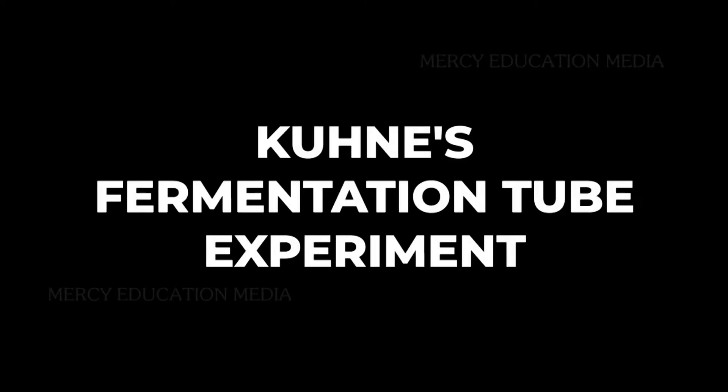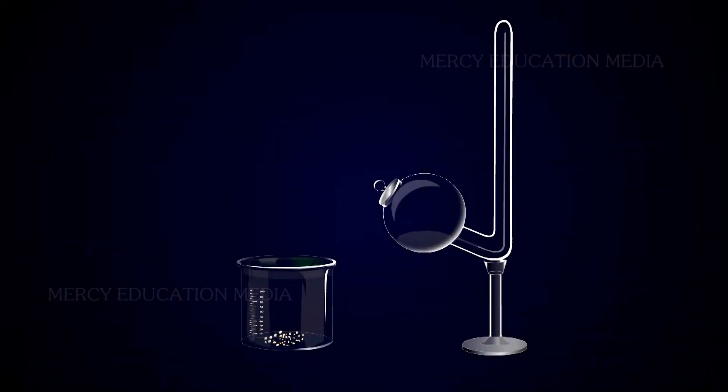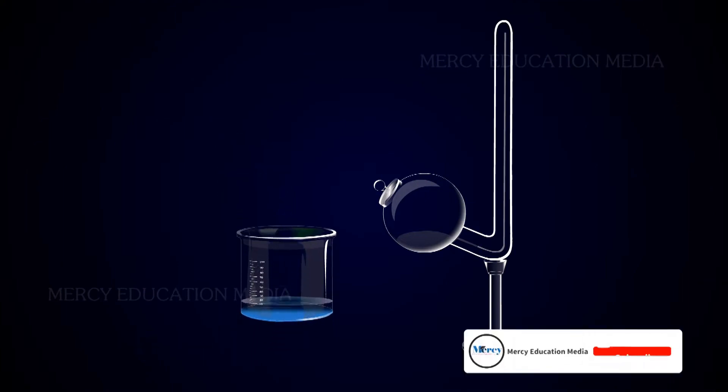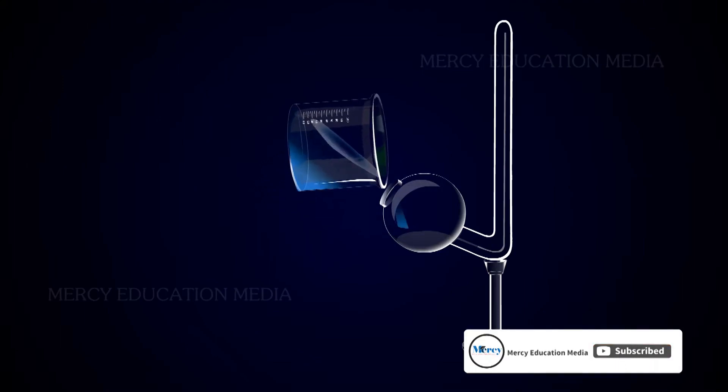Let us see Kune's fermentation tube experiment. Kune's fermentation tube consists of an upright glass tube and a side tube with a bulb. A 10% glucose solution mixed with baker's yeast is taken in Kune's tube, and the tube is completely filled.